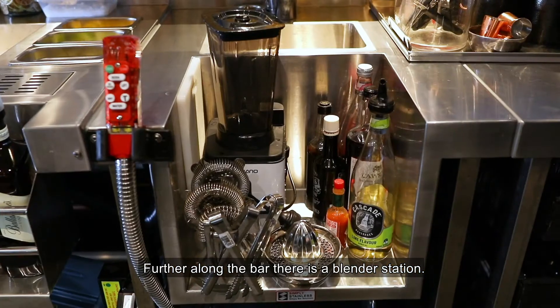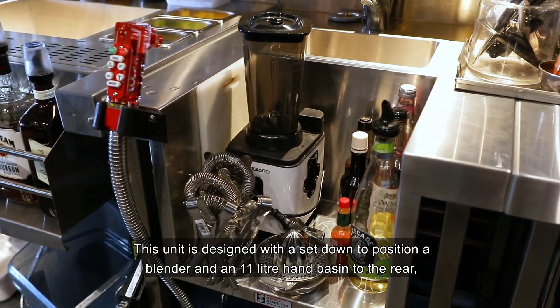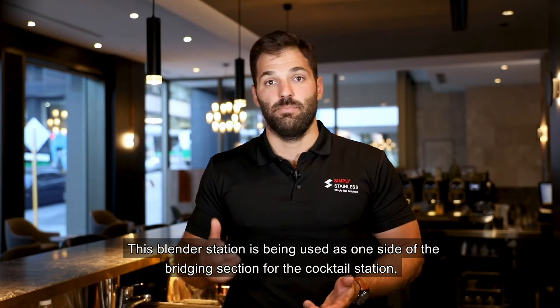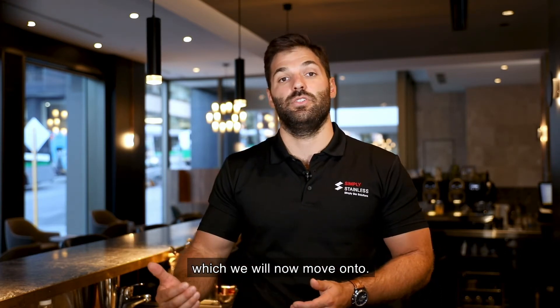Further along the bar there is a blender station. This unit is designed with a set-down to position a blender and an 11-litre hand basin to the rear, generally used to hold ice or other condiments. This blender station is being used as one side of the bridging section for the cocktail station, which we will now move on to.